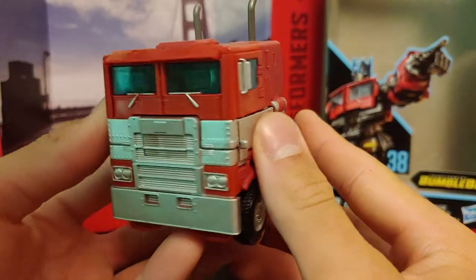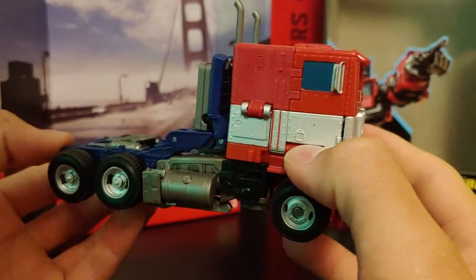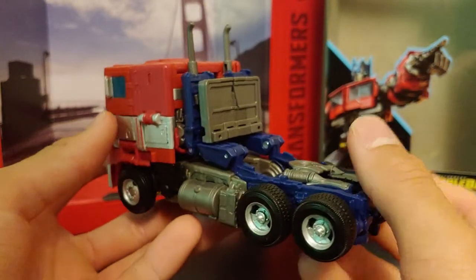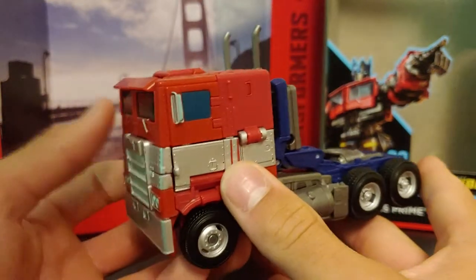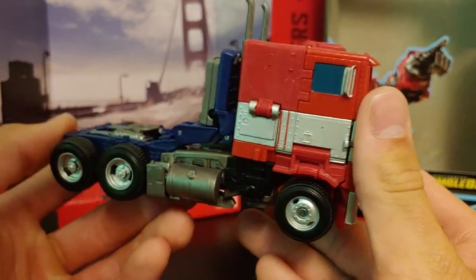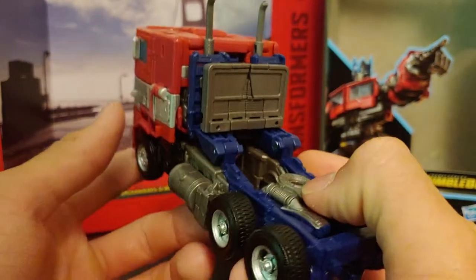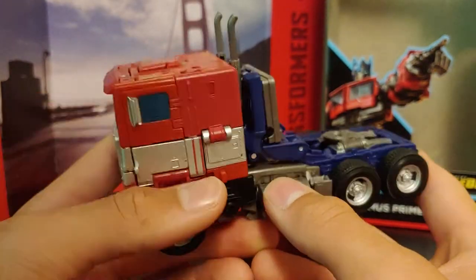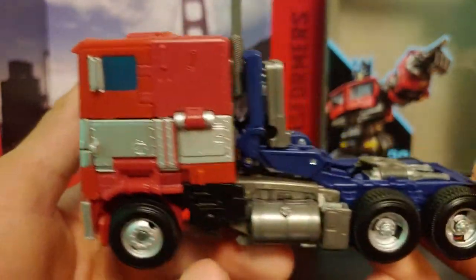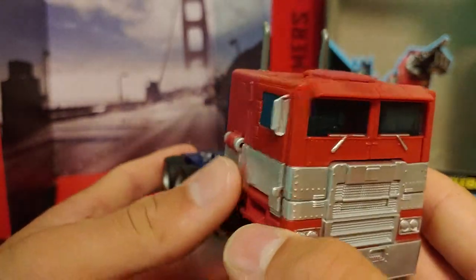Here we have Optimus, and whenever the in-hand images were starting to be released I was dying for this figure to come out. The only problem is I was waiting for him on Amazon — I'm not even going to get into that story, it was delayed for a little while. But nonetheless, here's the figure and he is just amazing. He's not perfect — he does have a few loose joints in robot mode which I'll get into — but the amount of detail and paint they put into this figure is impressive.